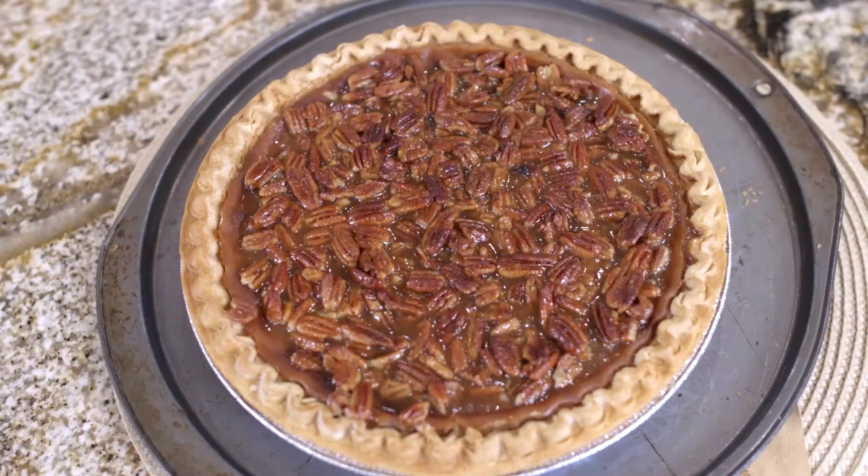Hi, I'm Holly Clegg and you're in my Trim and Terrific kitchen. Today's rush hour recipe is honey pecan topping. We think about pies during the holidays, but I think about pies year-round. I'm going to show you the most incredible honey pecan topping that will make any pie taste better.